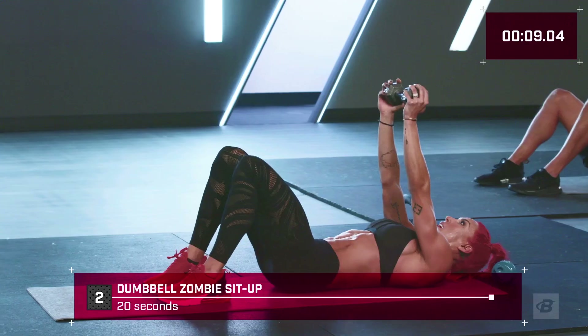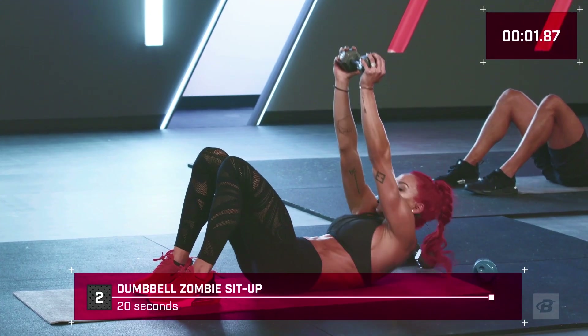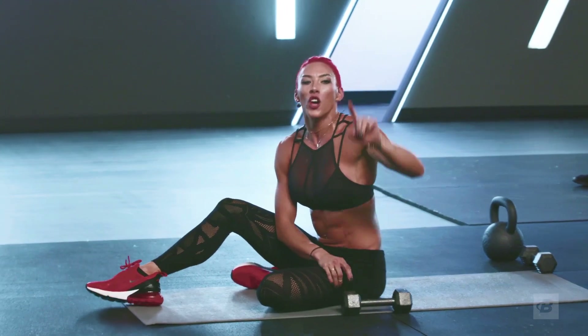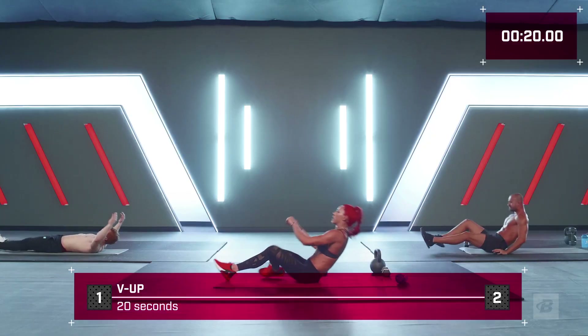Breathe — you have one more of each, guys. I can't hear you, gotta finish — bring that A game! Three, two, one, go! Last one — I want you to give me as many reps as you can. Hit it — 10 seconds, go!